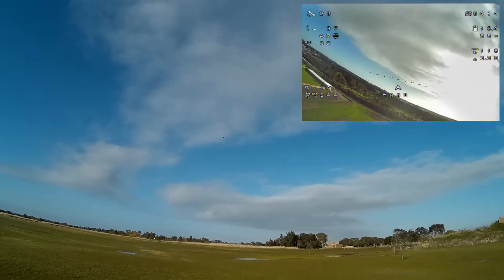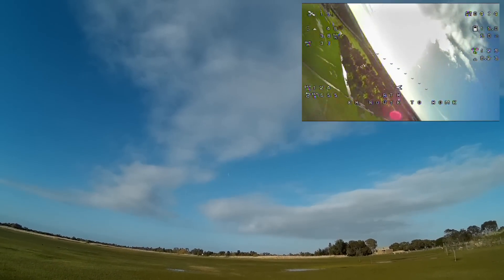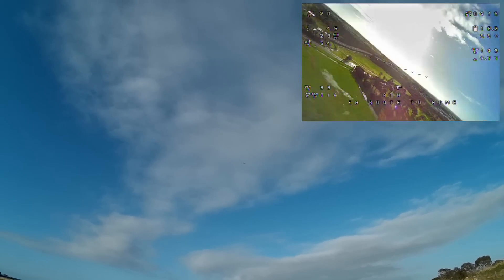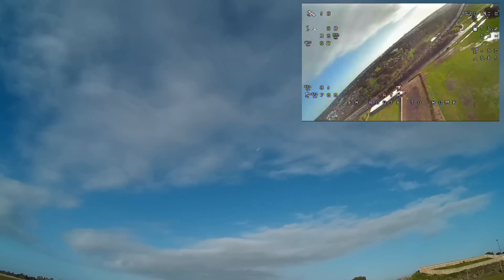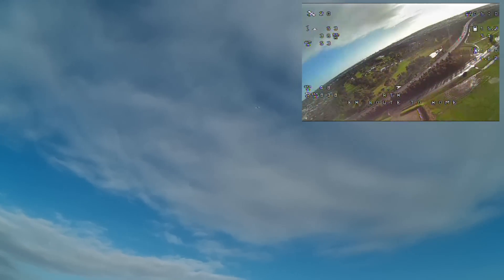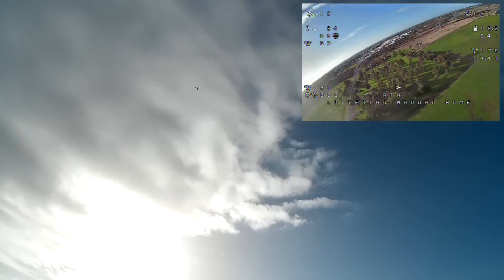First thing I'll try is return to home. We'll go out there, hit return to home, and it should come back this way. Climb to 50 metres and circle around above me. It's looking a bit wobbly — might be a bit nose up. Return to home seems to be working okay.